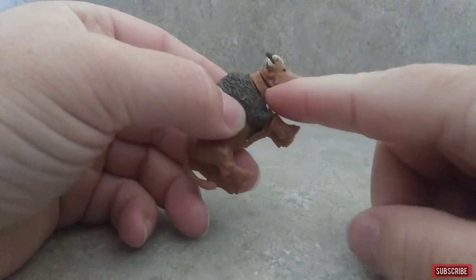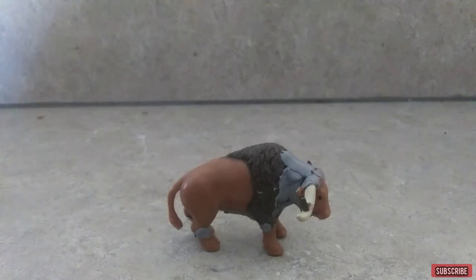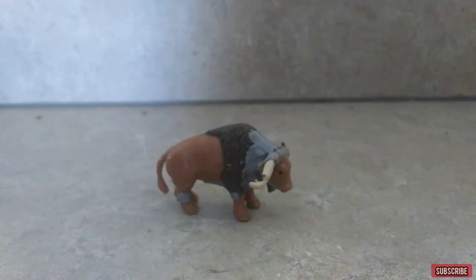Right here you can use clay or a 3D pen to fill in the gaps. I don't have any clay so I'm going to be using a 3D pen. I went on and added a little bit more on the neck so it would have that thick neck instead of a skinny one.